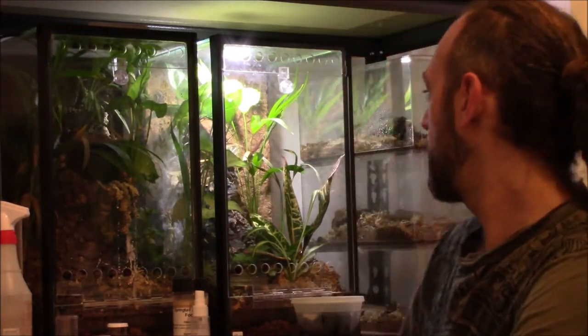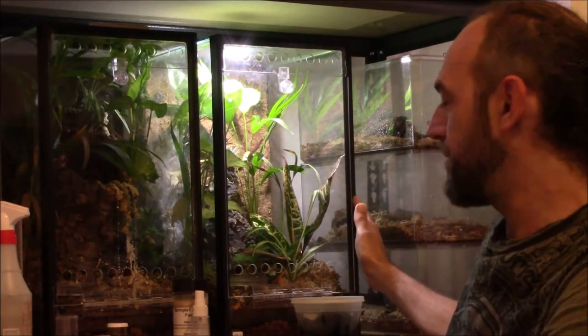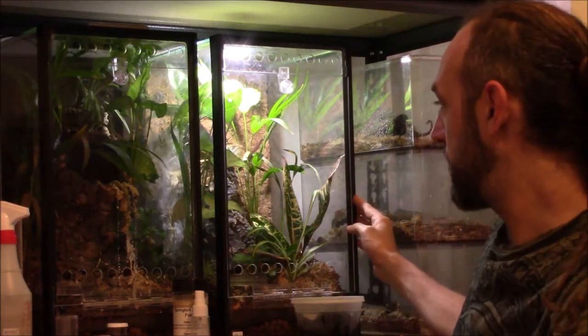Hey, what's up? This is Anthony with AGT Exotics, and today we're going to try to pair some tarantulas for the very first time. What we have is our Poecilotheria metallica number two, which is a female, and our Poecilotheria metallica number one, which is a male.